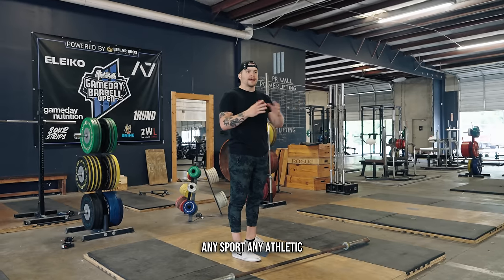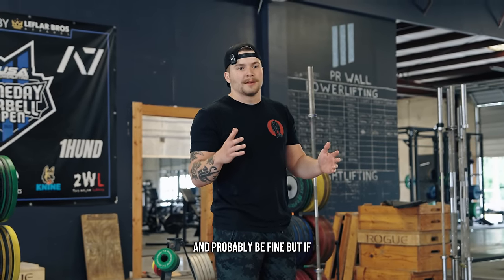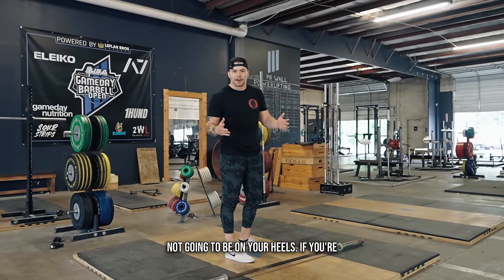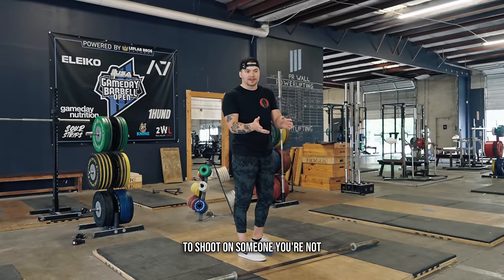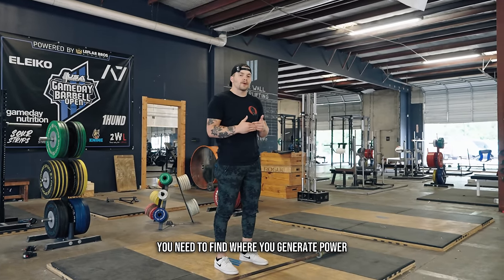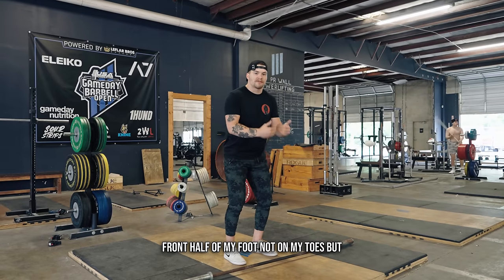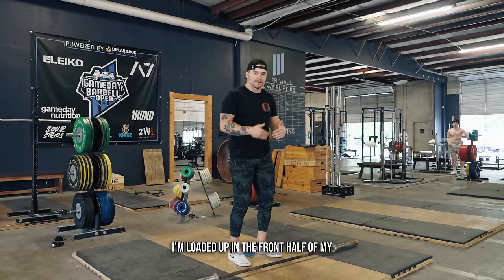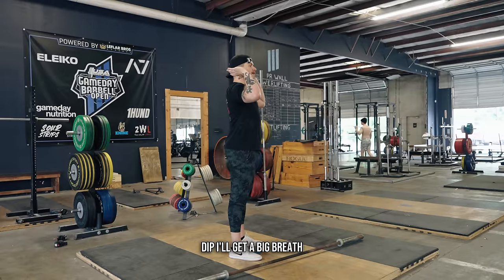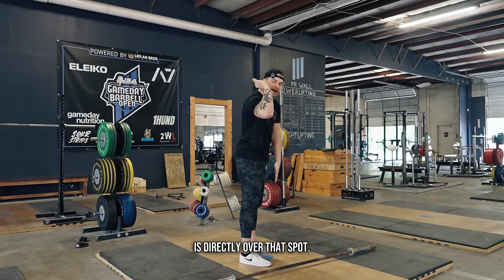You cannot be athletic on the heel ever. Think of any sport, any athletic movement — I'm not talking about the squat, you can squat on your heels and probably be fine — but if you're going to jump, if you're going to be explosive, if you're going to run into someone, you're not going to be on your heels. Everything athletic is done through the full foot or the forefoot. For me, if I go down to jump, I load up into the front half of my foot — not on my toes, but loaded up in the front half. That is where I'm going to put the weight before I dip.